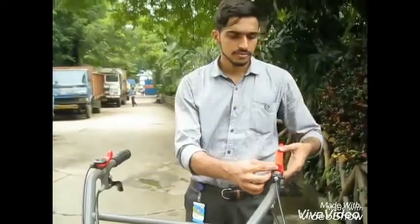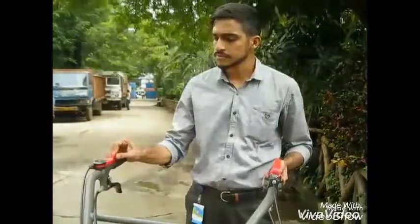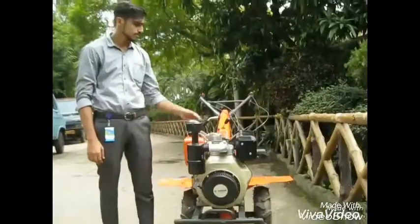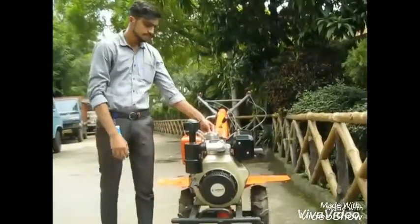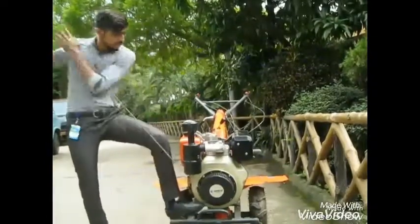Also remember to lock the emergency stop and accelerate the throttle trigger. Press the decompression lever and place one leg on the weeder. Grab the rope and pull strongly.